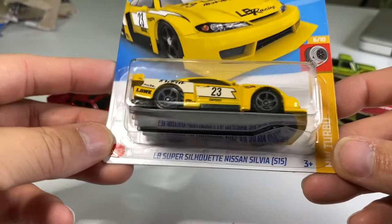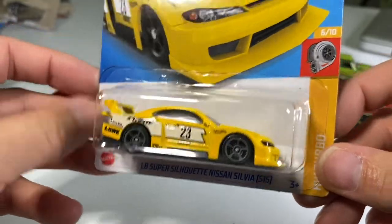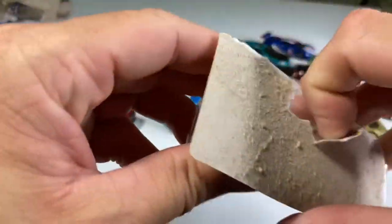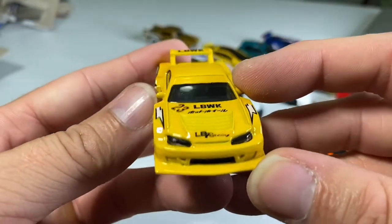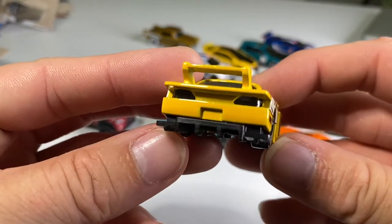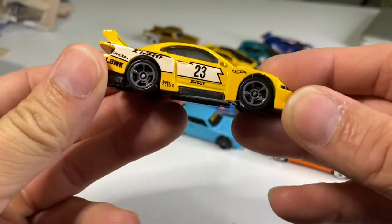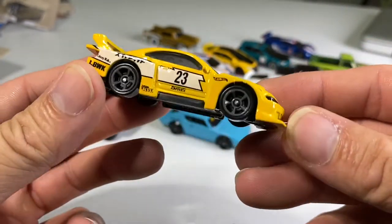Some more Japanese goodness. I did not realize this was Liberty Walk — oh wow! We got a Liberty Walk S15, sick! New for 2022. Oh, that's a cool model — so raced out. One of the headlights, big white body kit, huge front lip, big diffuser, lensed tail lights too. The wing is metal. And of course those side view mirrors — this is a great casting.